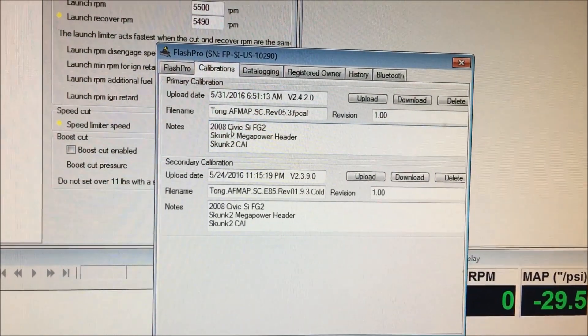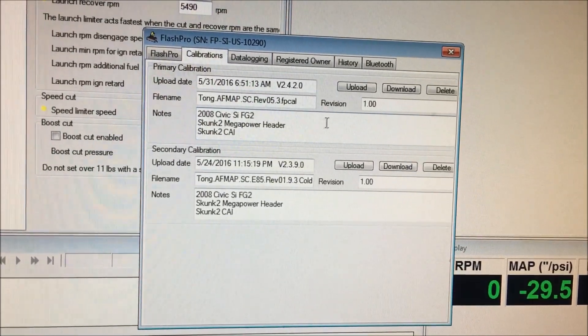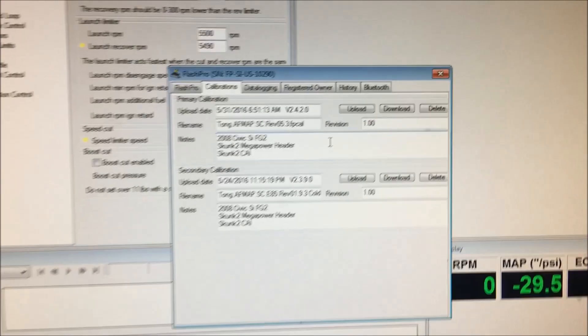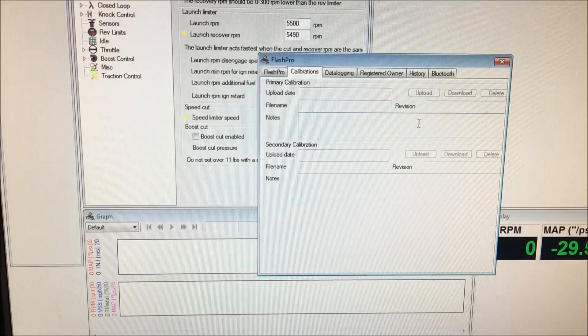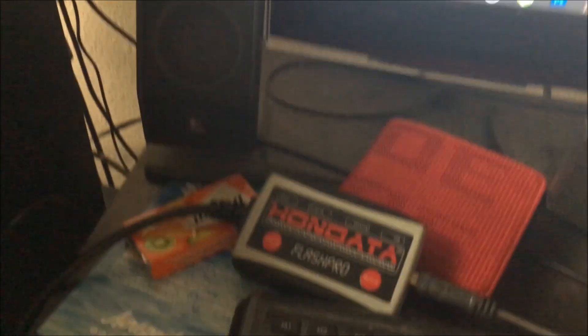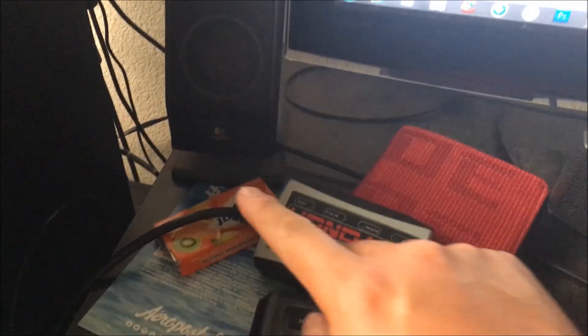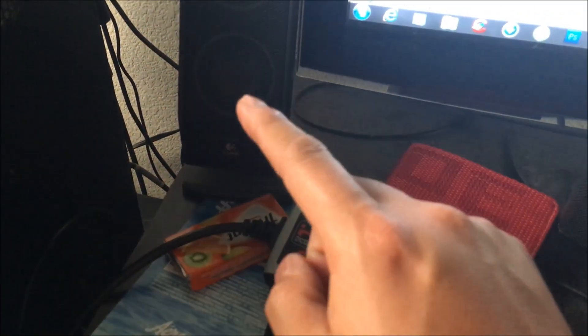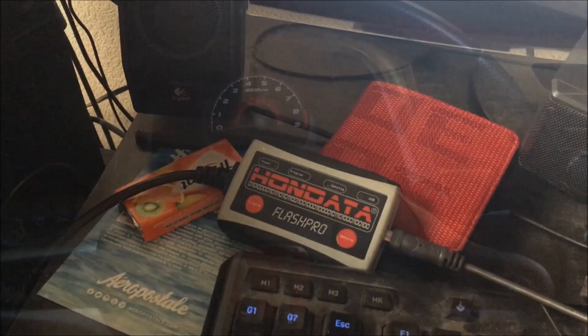There it is — this is the map that's open in Flash Pro Manager and it's been uploaded to the Flash Pro unit. After that, you can unplug your Flash Pro USB. Once unplugged, it's no longer recognized on your desktop or laptop. Next, take your Flash Pro out to your car and connect the OBD2 cord to the OBD2 port in your car.